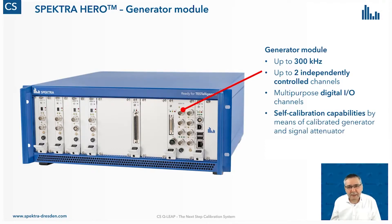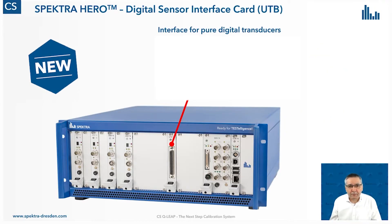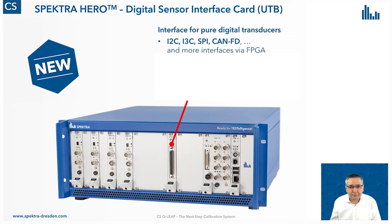The generator itself can be calibrated — it has calibrated capacitors and signal attenuators on board. What is really new within this vibration controller is the digital sensor interface card. This interface card offers multiple sensor interfaces like I2C, I3C (the upcoming standard), ISPI, CAN-FD, and much more. We can realize these hardware interfaces with an FPGA on board, which allows us to program virtually any kind of new hardware interface.